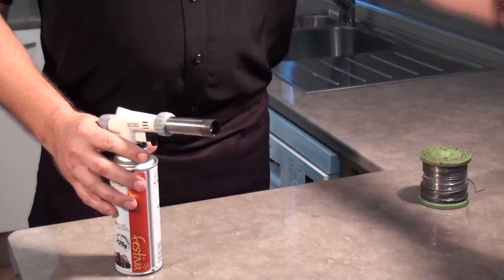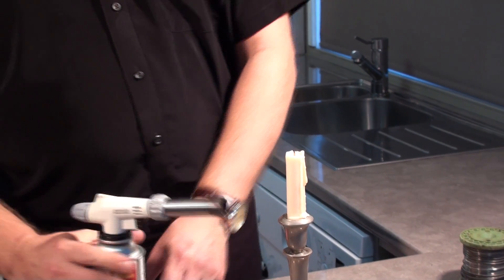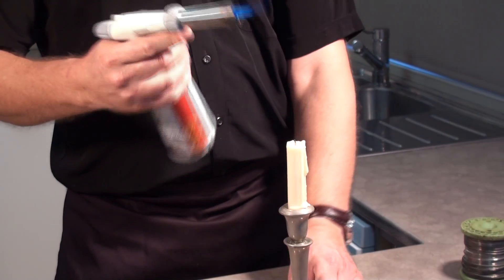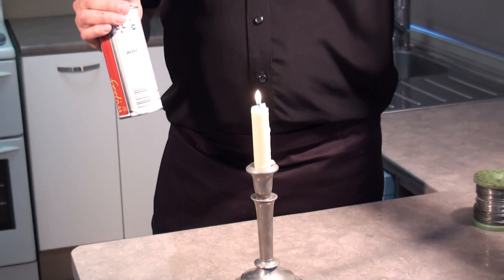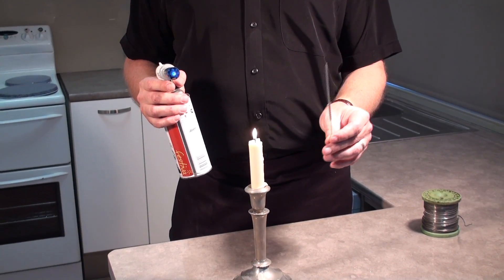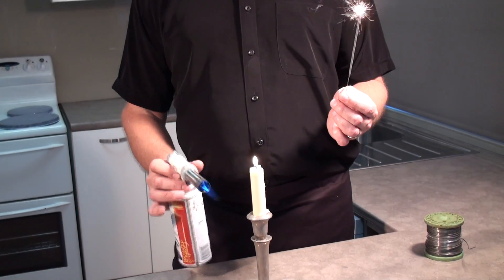And of course if you need to do something small like lighting candles — as we get older there might be 50 candles that you need to light — how easy it is to use that. Quick and easy and beautiful. And lastly, one of the difficult things to light up are sparklers, and there's no easier way than using a blow torch. Just as simple as that.